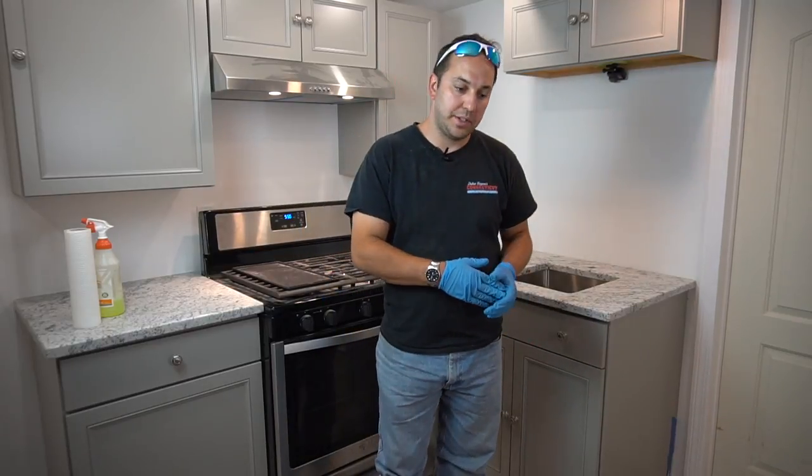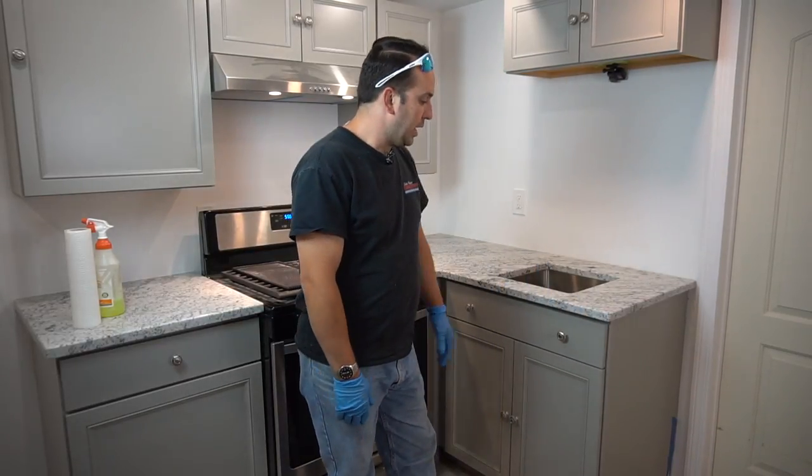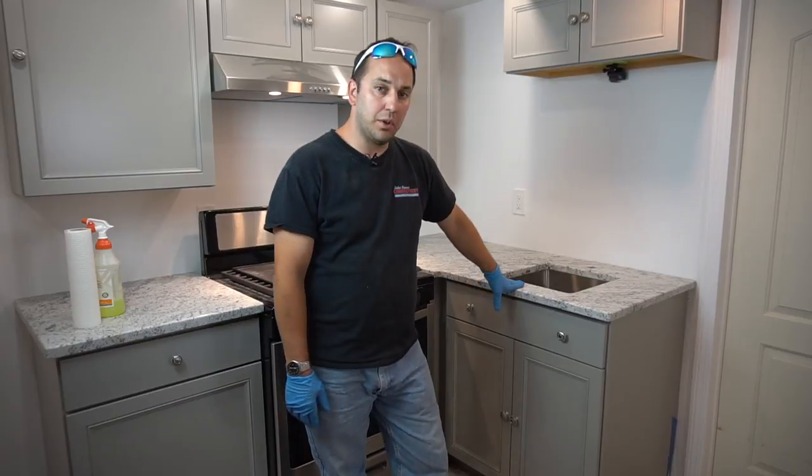My name is Julius Fagner. Today we're going to be installing a faucet on this granite top that was just installed.